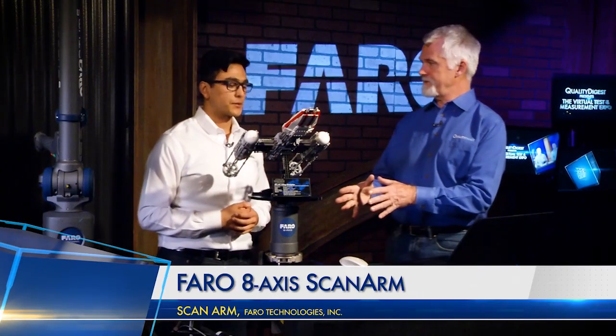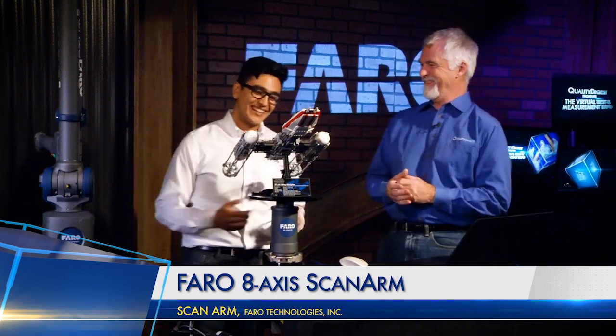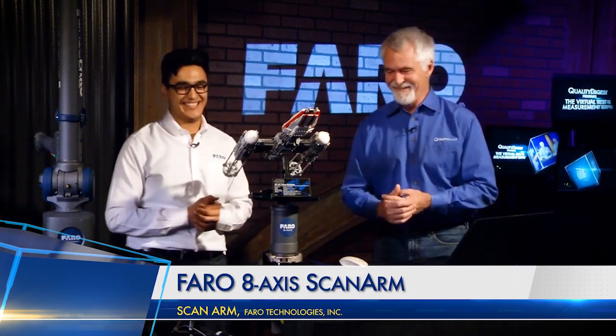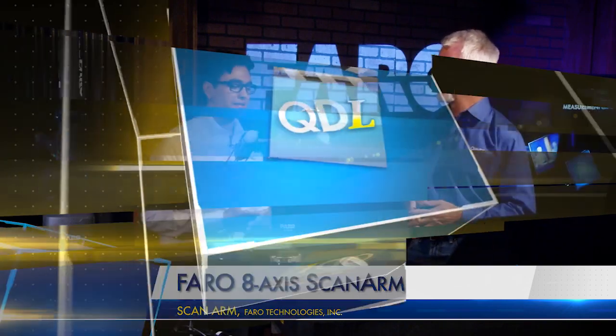So this is the 8th Axis — that's actually the name of it. 8th Axis. Brilliant. Rafael, thanks for bringing in the 8th Axis for us today. Thanks for having me.